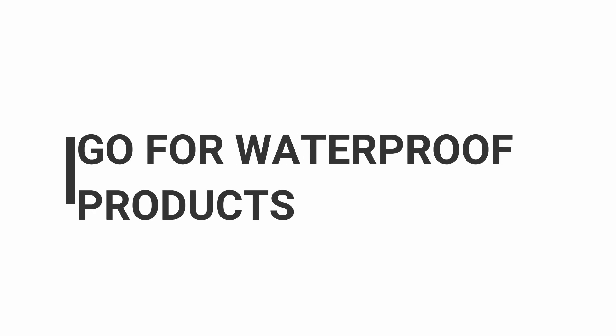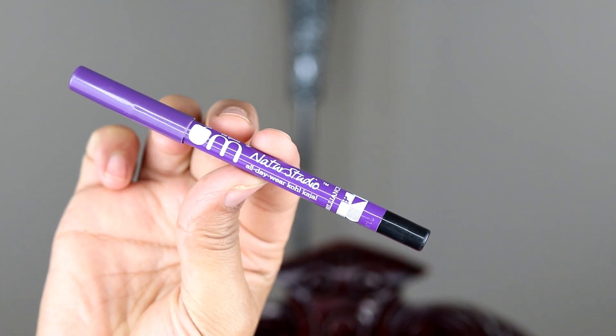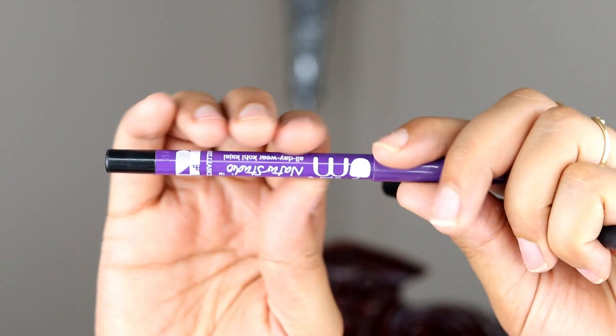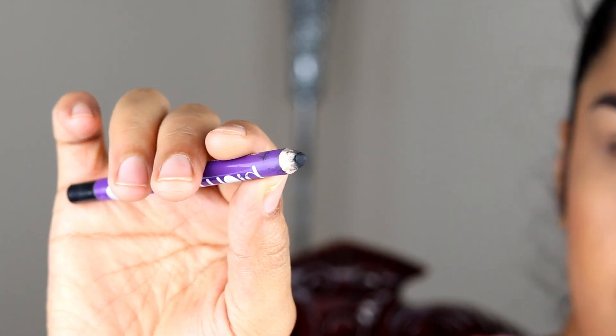The next step is to go for waterproof products. If you have the budget, you can buy waterproof products. This is Plum Kajal — it will remain waterproof on your eyes, but it is a little expensive.